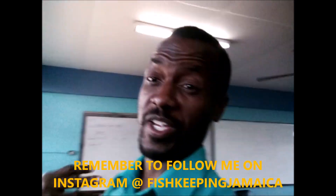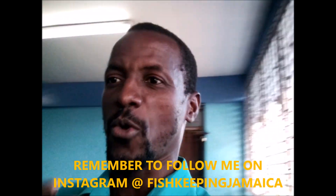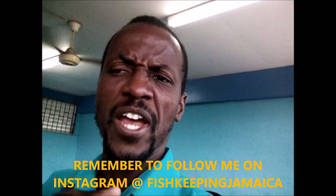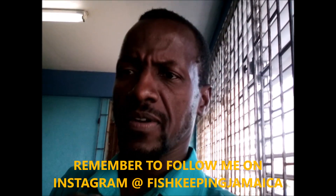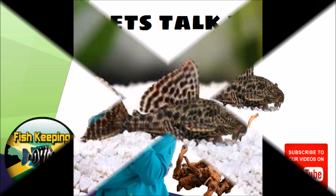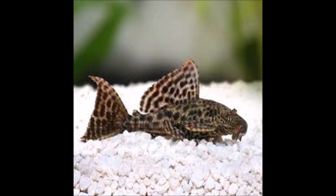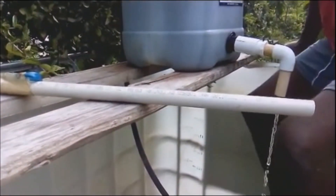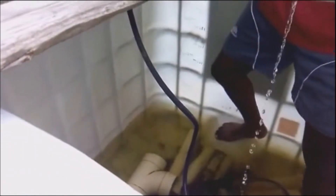Hi everybody, welcome to another episode of Fish Keeping Jamaica. Welcome to my day. I've been looking at the pleco — that little thing that you have in your aquarium that actually consumes the algae. Let's find out the link between the pleco's survival and driftwood. The question is being asked by many both novice, mid-level, and experienced fish keepers about the use of driftwood within the pleco's aquarium tank.